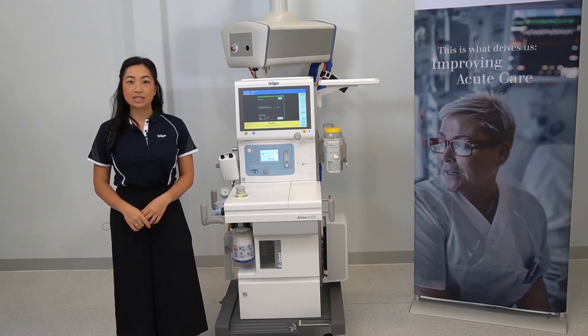For more information, please refer to the instructions for use or contact your local Draeger representative.